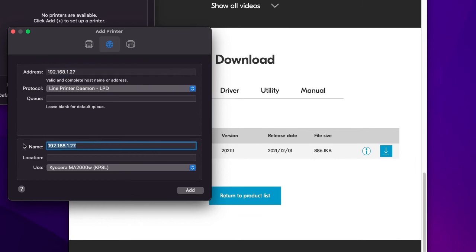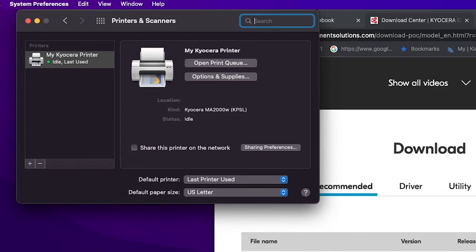Now go to the name entry and change the IP address to a descriptive name. In our example we will type 'My Kyocera Printer.' Press add located on the lower right side of the add printer window. After a few seconds you should see the Kyocera MA2000 KPSL appear with a green dot to the left, and you can add sharing information here.